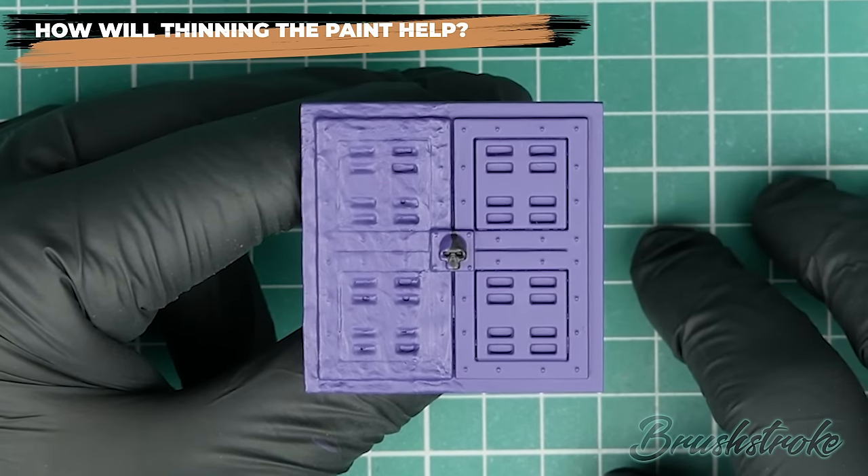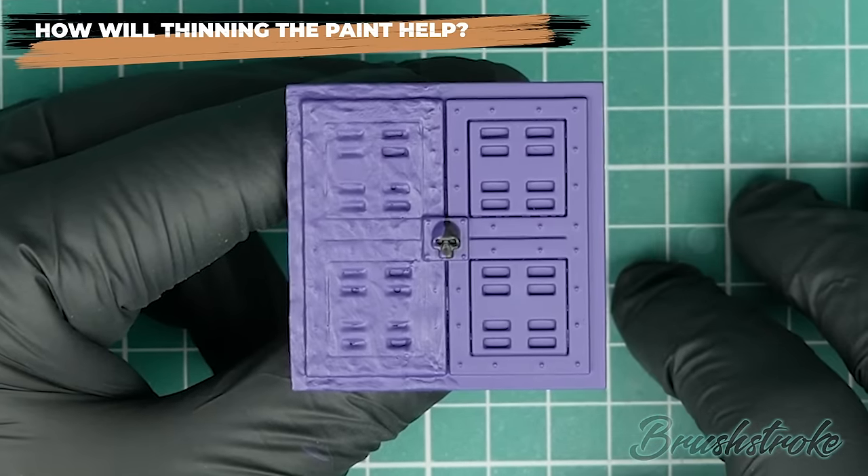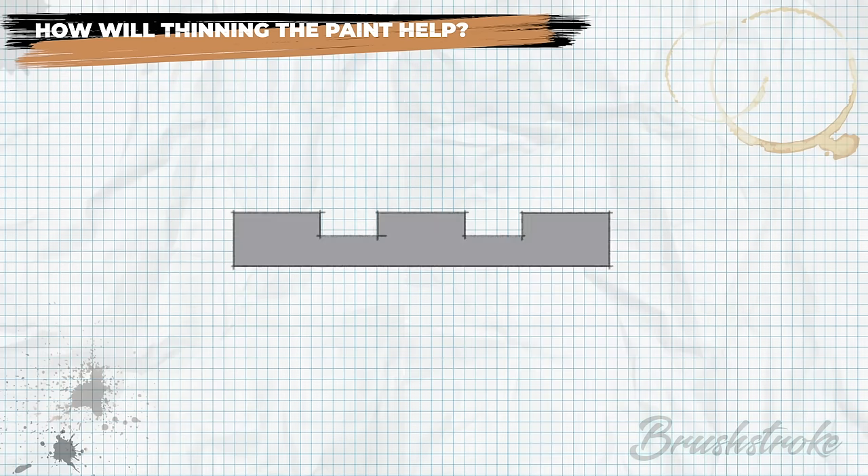This comparison is night and day. The unthinned paint on the left has clogged details and is gloopy and bumpy, whereas by just adding water to exactly the same paint on the right hand side, I've been able to achieve a clean, smooth and flawless finish. So we need to work out why — let's go and look at a bit of theory.